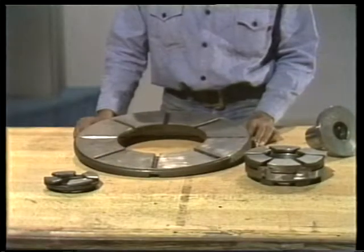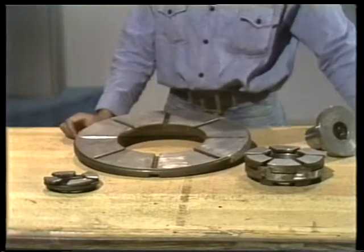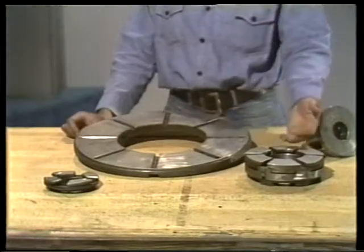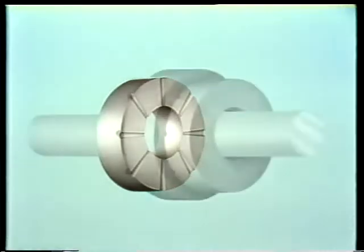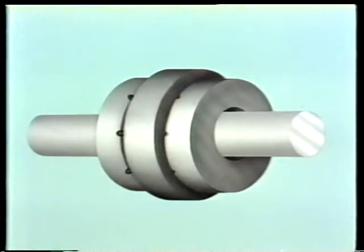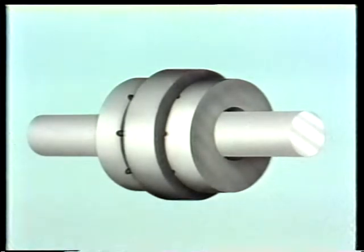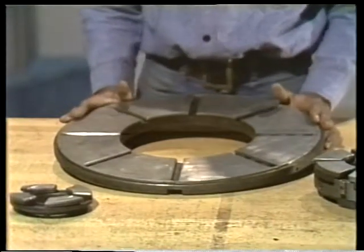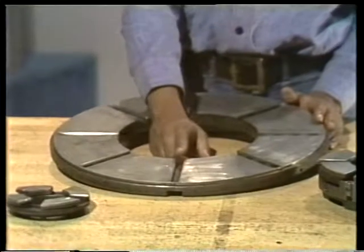Sliding surface thrust bearings are what we'll look at next. These are typical examples of the ones you'll find in the plant — this type includes simple designs and complicated ones. Let's begin with the simplest type of thrust bearing. These bearings go next to a thrust collar; two bearings are used to handle thrust load in two directions. The bearings are identical — they don't have any movable parts. Each is divided into segments by grooves and is called a flat land bearing.